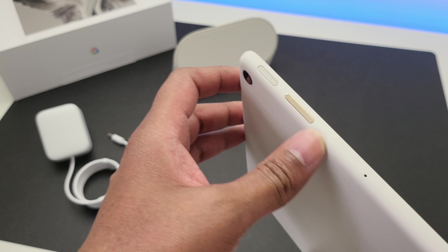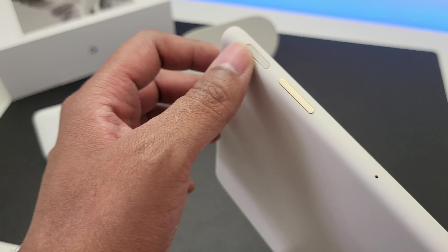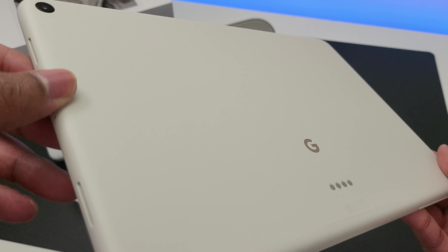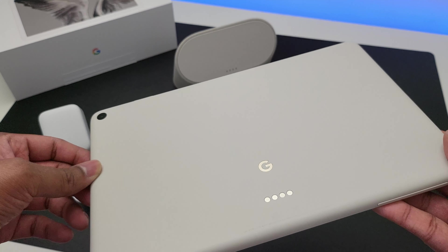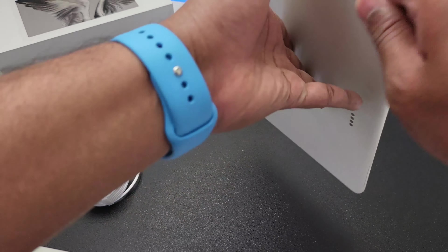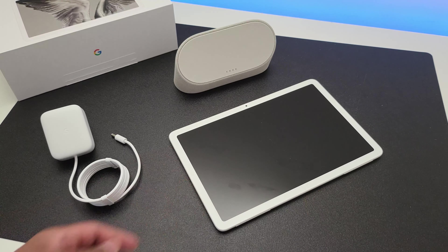Towards the other side you have the volume rocker and power button which has got the fingerprint scanner embedded in it. This shade I have is called porcelain and you can also get this in a darker hazel shade, and for those in America, you get an additional rose shade as well. Seems like Americans get a better bargain in every way compared to us guys in the UK.